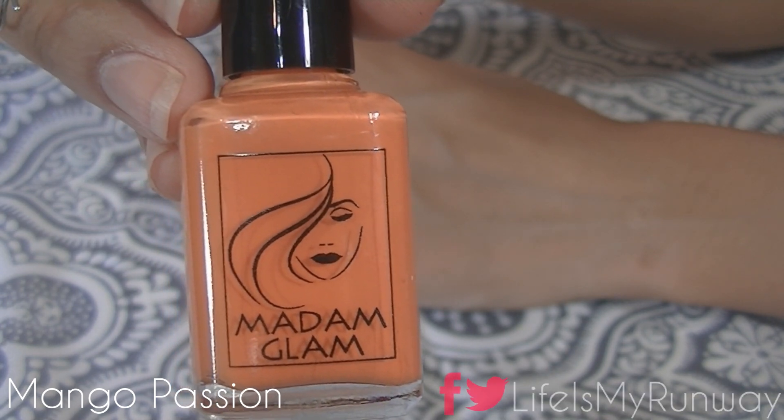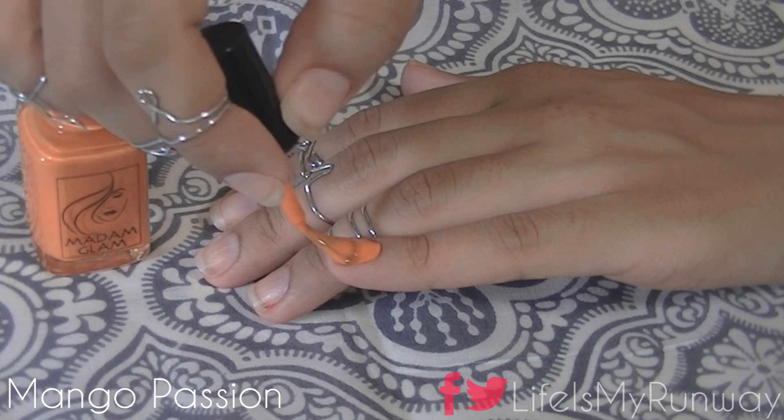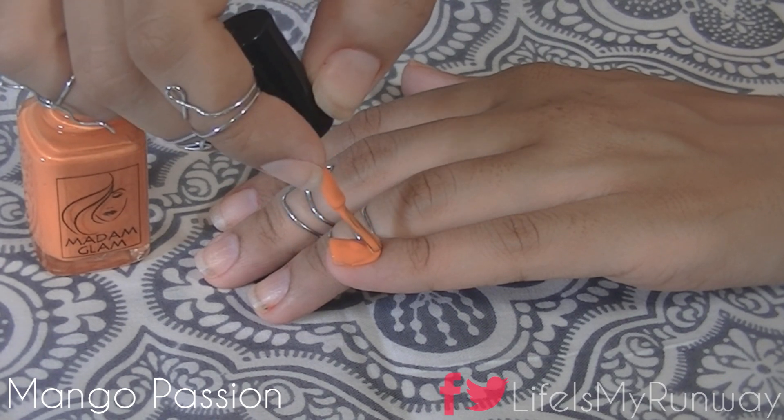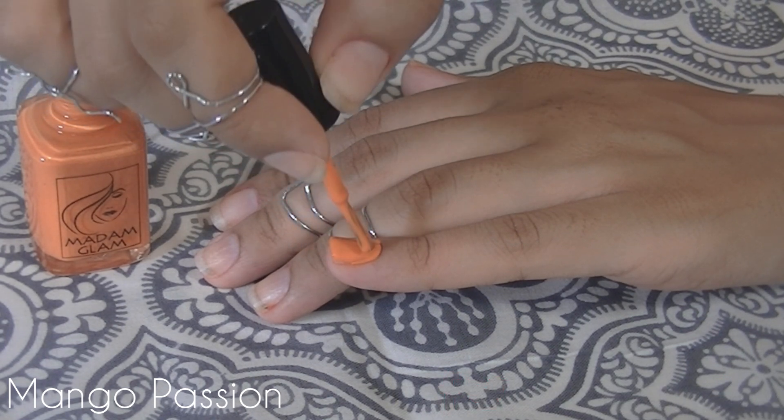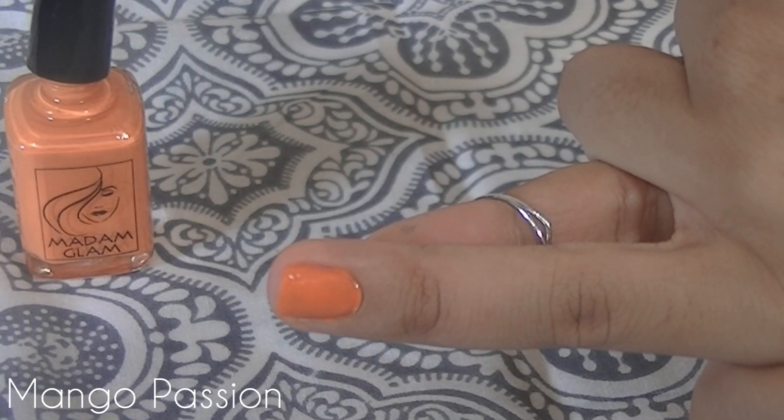Next up we have Mango Passion. This is a very bright and tropical color, but it still reminds me of the end of summer as we go into the fall seasons. This is a perfect year-round color.